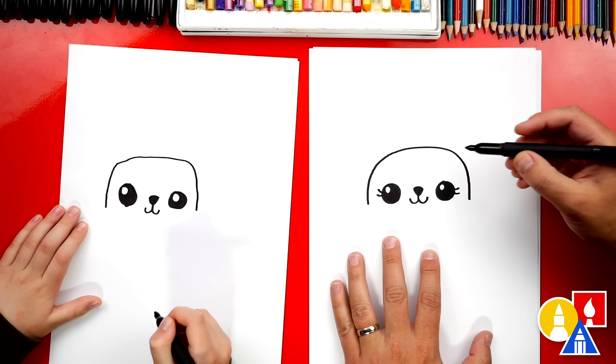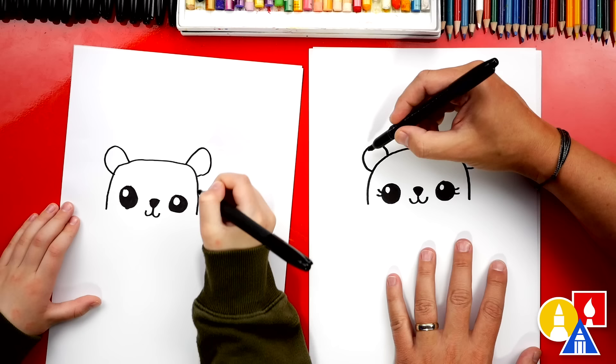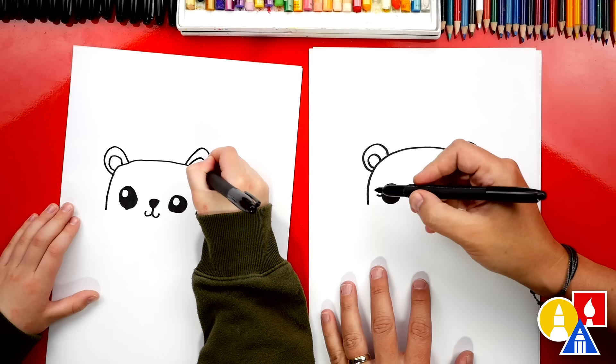Then let's draw the ears. I'm going to draw a circle or part of a circle, an upside down U shape, and we can draw that same U shape over here. Let's draw the inside of our polar bear's ears. We'll draw smaller upside down U's inside of the ears. Now let's extend the head down just a little further.